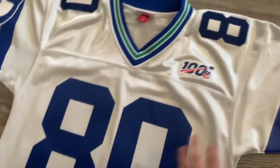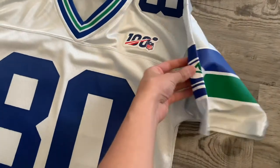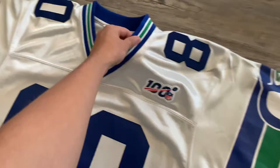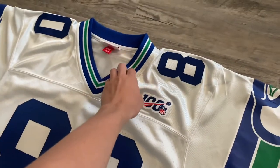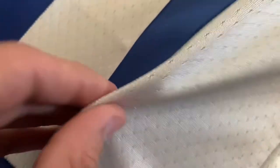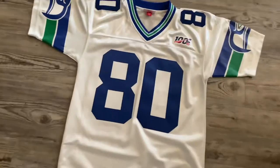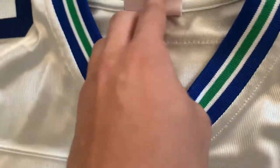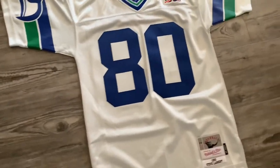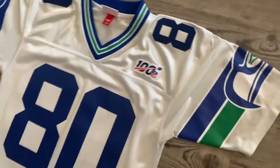So it looks really good. It has the old school Seahawks logo along with the old school neck collar, and then the stitch numbers. This is really nice quality and they had it in my size — a size small. I'll put it on in just a few seconds, but it does fit really weird and I'll show you real soon, but let me flip it over.